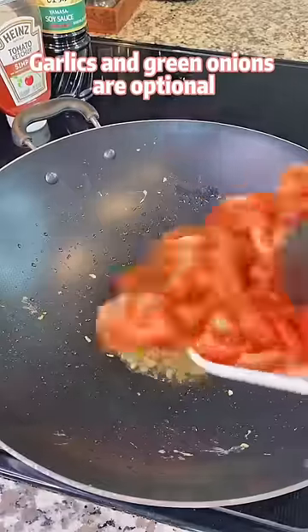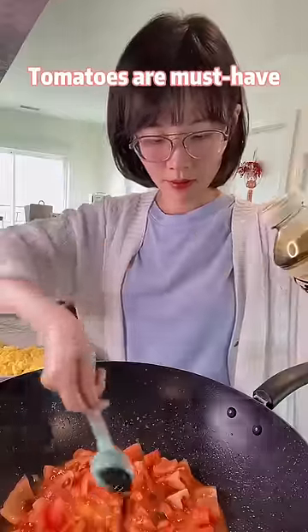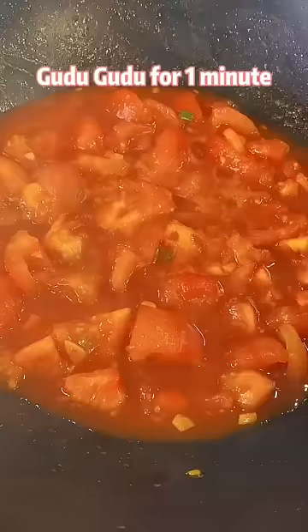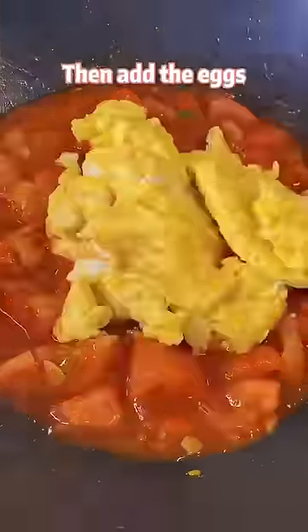Garlic and green onions are optional. Cut tomatoes into halves. Now add salt, soy sauce, ketchup, and sugar. Cook for a minute, then add the eggs.